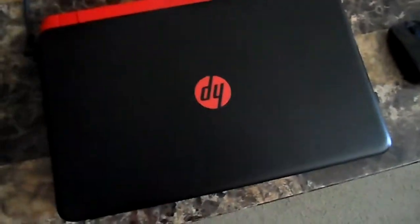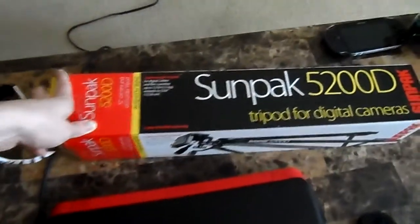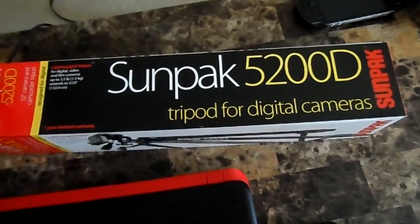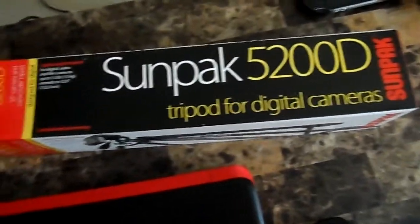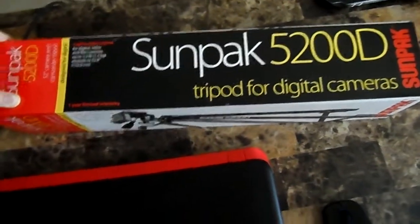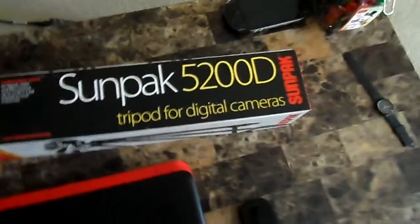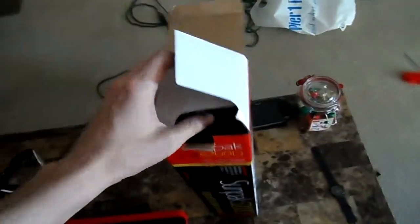Hello guys, it's Mr. Alan C, and as I promised I picked up a tripod. It's the Sunpak 5200D tripod for digital cameras. It's got a universal camera mount on it. It extends up to 52 inches tall and it's a lot cooler than I expected. I paid not a whole lot for this. This is really a nice unit. Check it out.